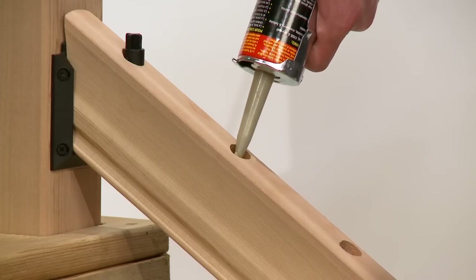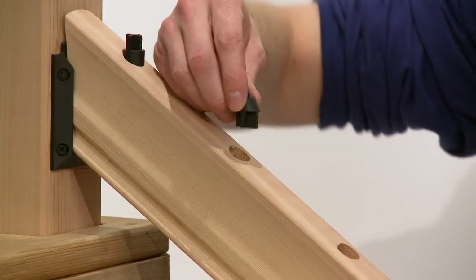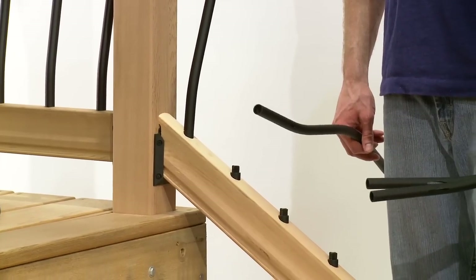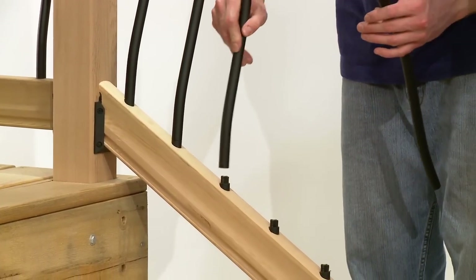Using a quality construction adhesive, fill each pre-drilled hole about halfway and insert the angle adapters into the pre-drilled holes. The Tuscany balusters fit over the angle adapters — place all balusters on the angle adapters.